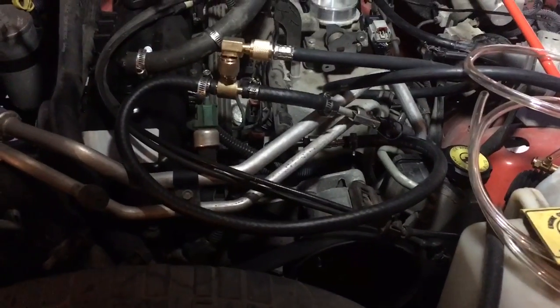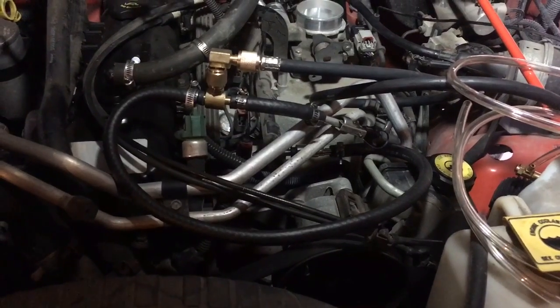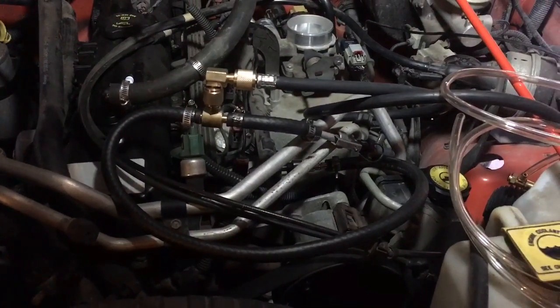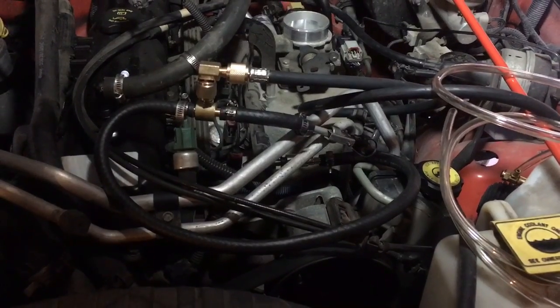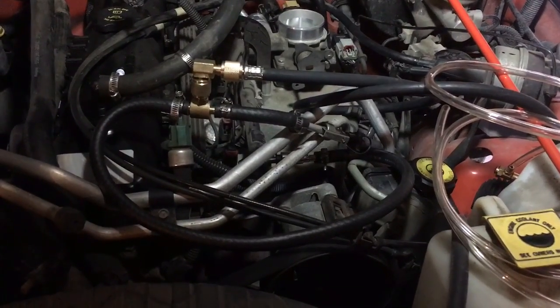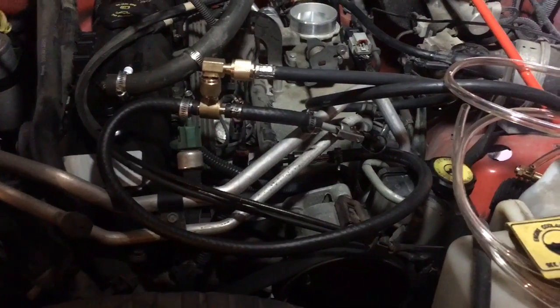Hey YouTube, this is a quick video to help other people out there with a later model TJ Wrangler. I have an 05 Jeep Wrangler TJ Unlimited. I'm having some running issues and I wanted to check fuel pressure.